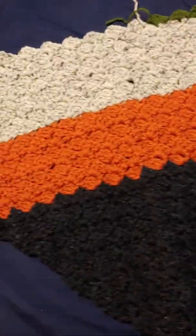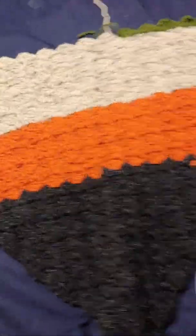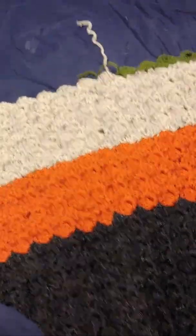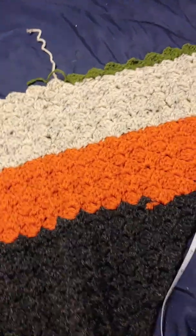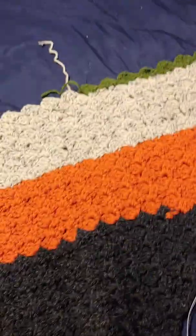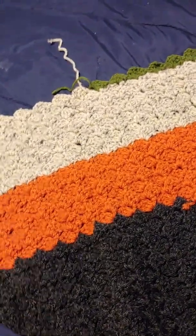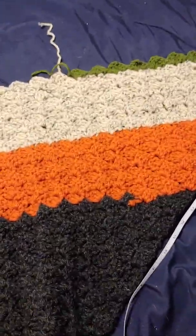Here soon we'll actually have a little bit easier way for me to put the camera up so that you guys can see our crafts and stuff. And I also have some lighting I'm going to bring up, so that way our lighting is a little better. Anyway, that's what I have.